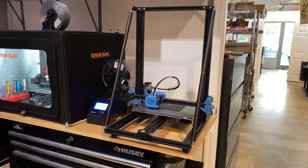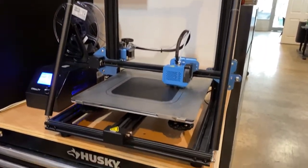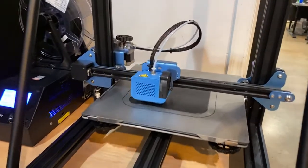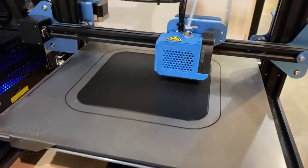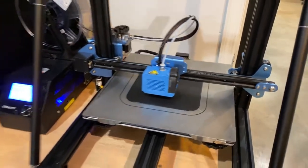Here's a little video of what's cooking at WAMBAM. We've got our CR-10S Pro laying some beautiful first layers of PLA Plus — ESUN's PLA Plus.